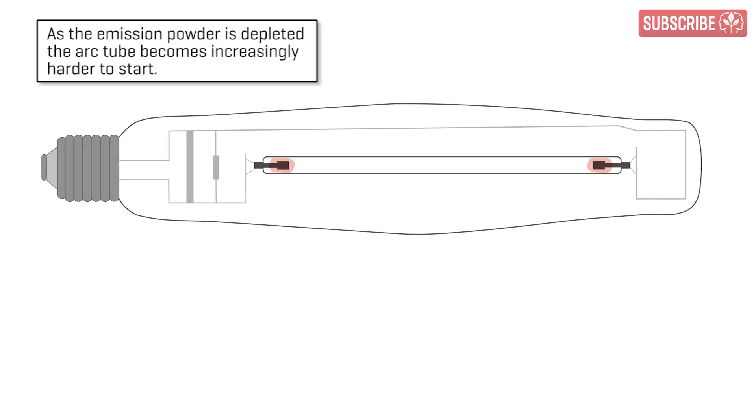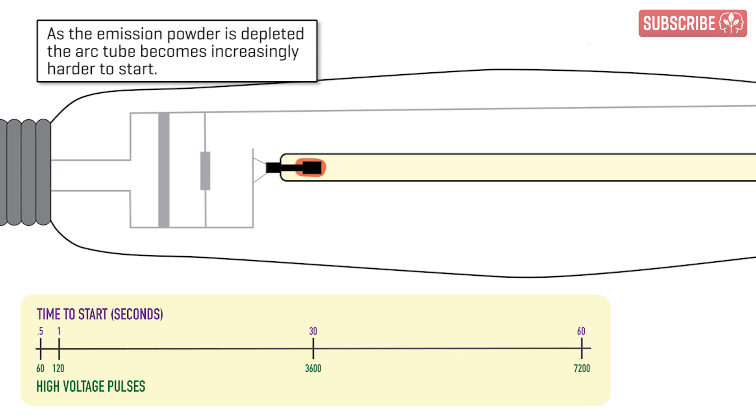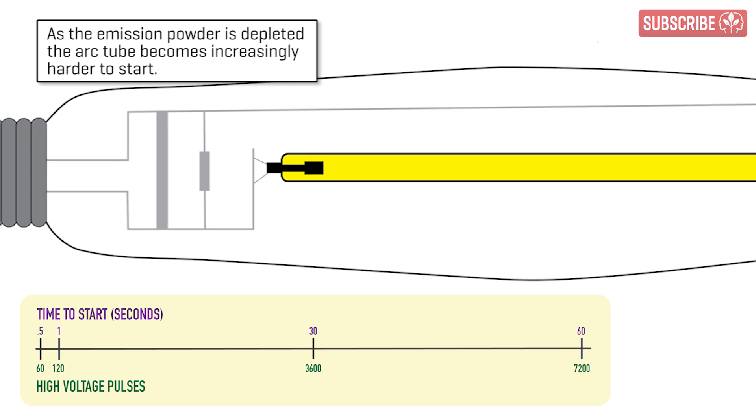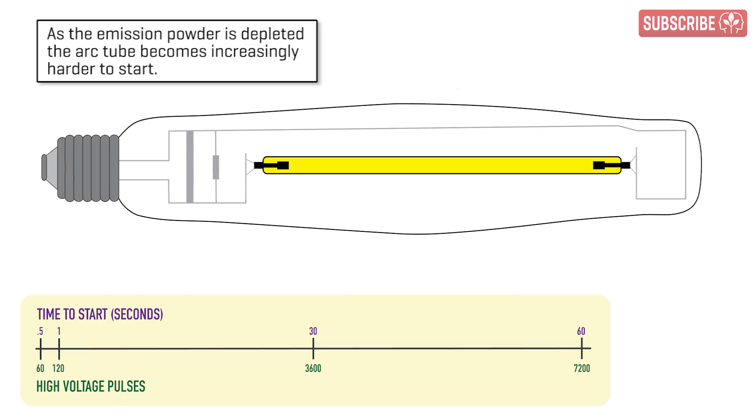High pressure sodium electrodes are packed with emission powder — think of it like lighter fluid on your barbecue. Every time the lamp starts up, some of this emission powder is vaporized, and over time it becomes depleted. This means that more high-voltage pulses are required to start the lamp, which in turn wears down the tungsten electrodes, forcing the ballast to generate higher and higher voltages as the gap between the electrodes increases ever so slightly.